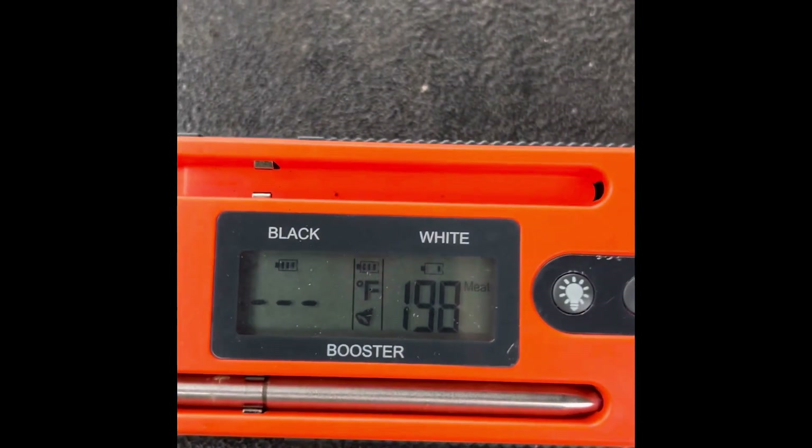We're about 198 internal — we're getting close. It's been on there. Now it's got 12 hours into the cook.